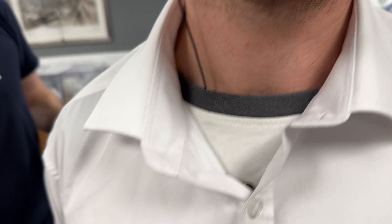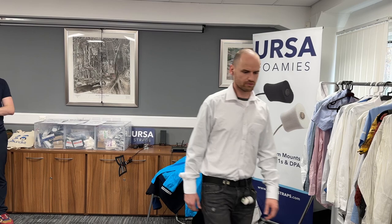Okay, let's have a listen. Yeah, that's brilliant.